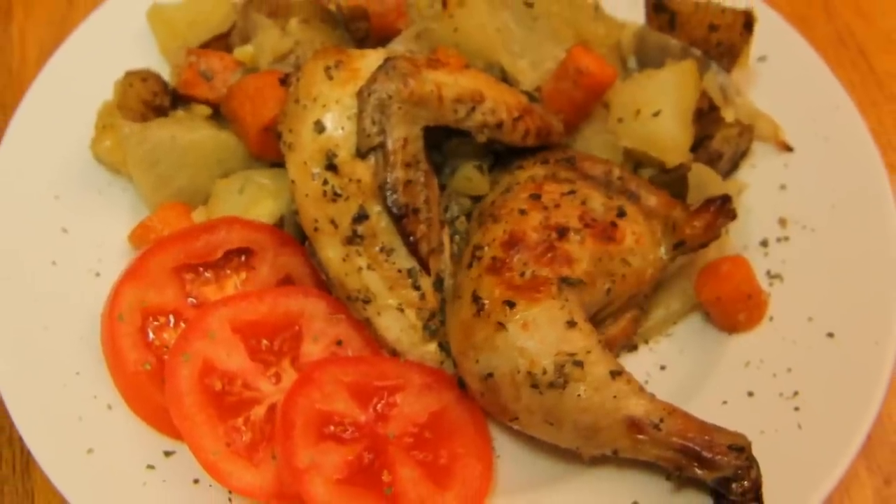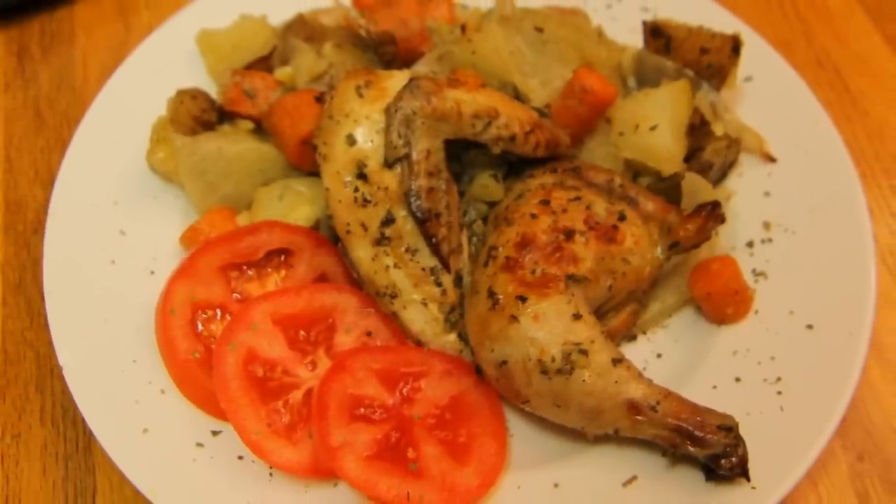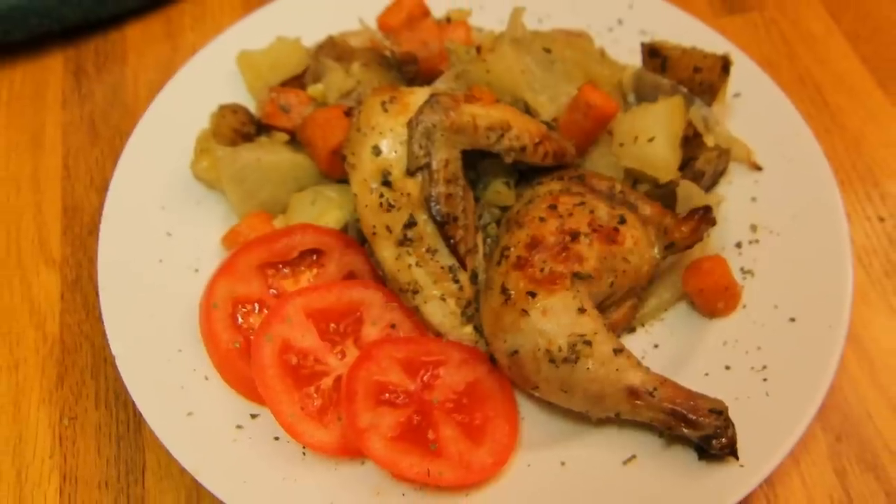Alrighty, Chef Buck here and today we're cooking us up a Cornish hen dinner. Super easy, super tasty meal.